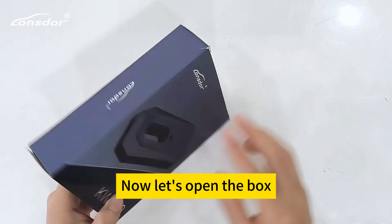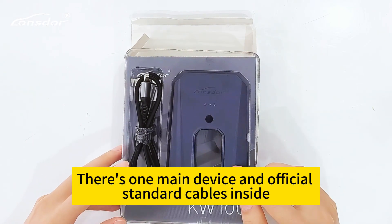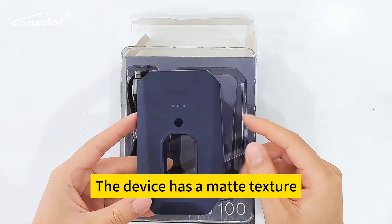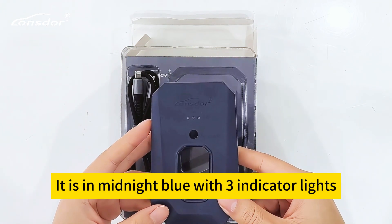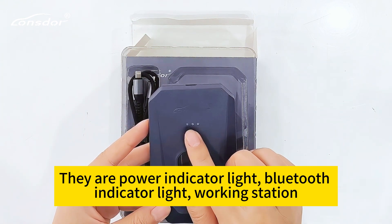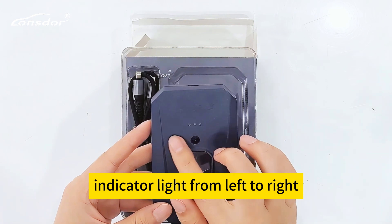Now let's open the box. Inside there is one main device and official standard cables. The device has a matte texture and is in midnight blue. It features three indicator lights from left to right: the power indicator light, the Bluetooth indicator light, and the working station indicator light.